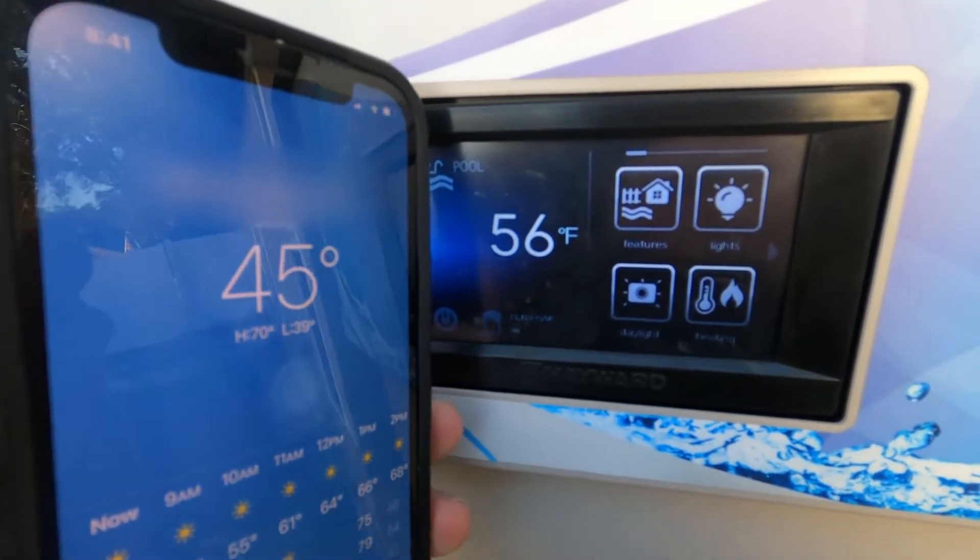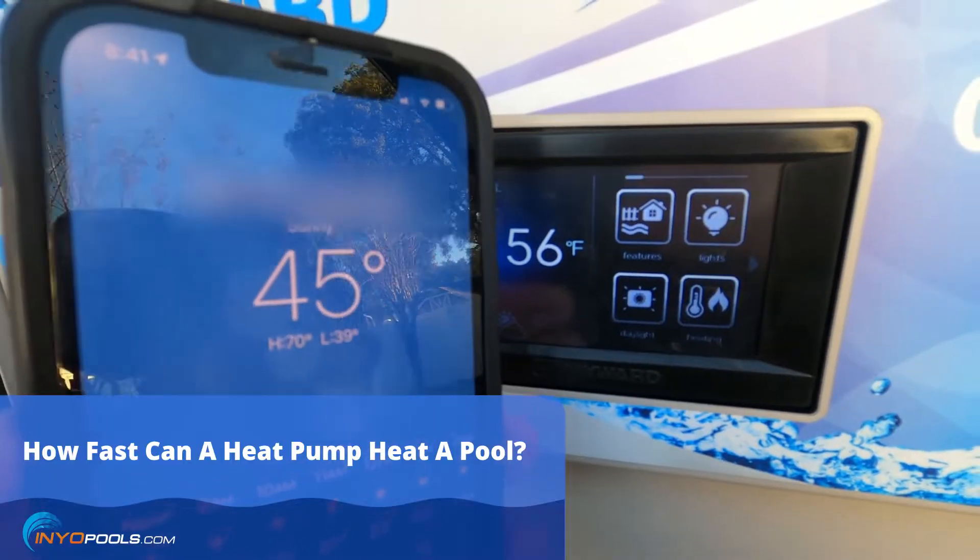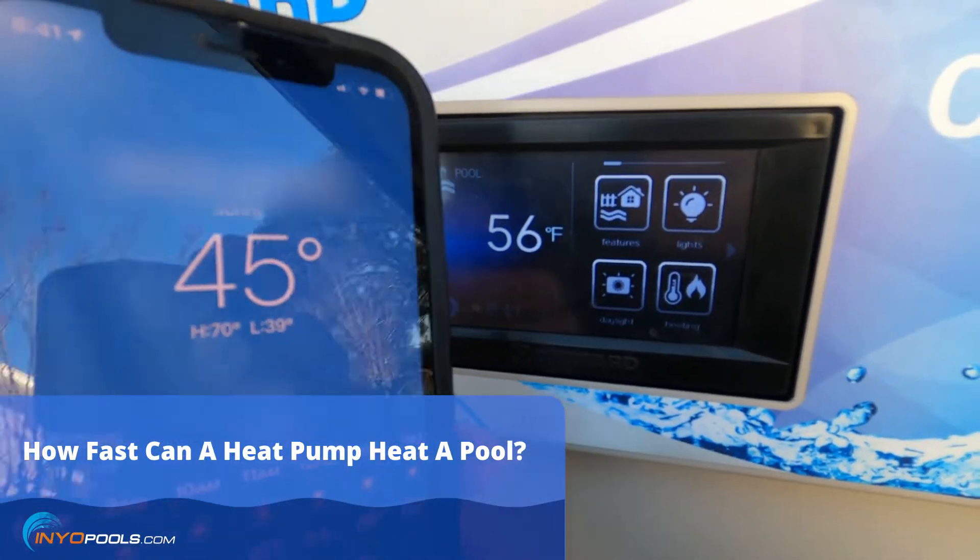Hey, it's Rob with NinoPools.com. We get questions all the time about how fast a heat pump will heat a pool, so I figured this would be a good stress test.